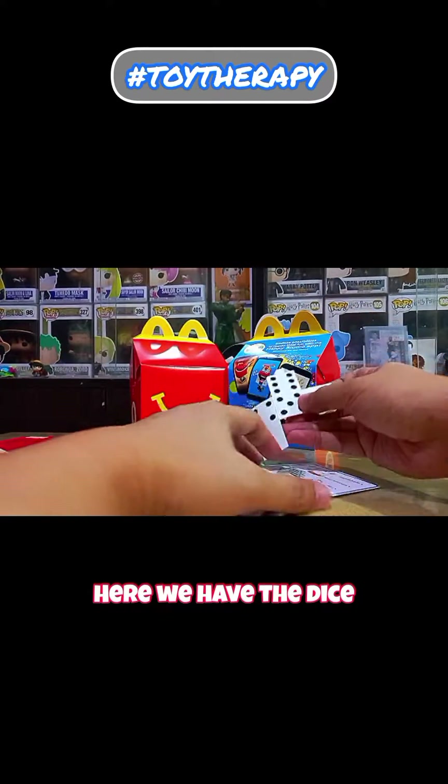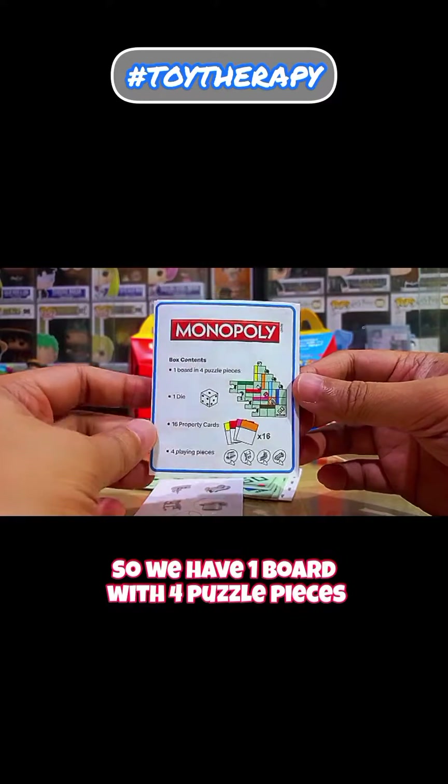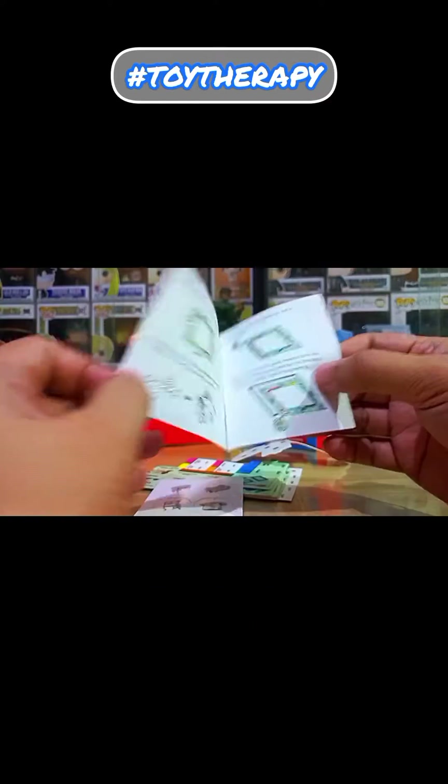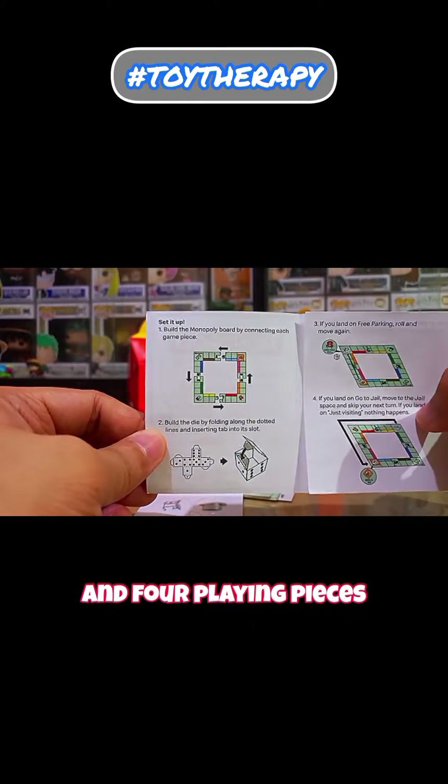Here we have the dice. We have one board with four puzzle pieces, 18 property cards, and four playing pieces.